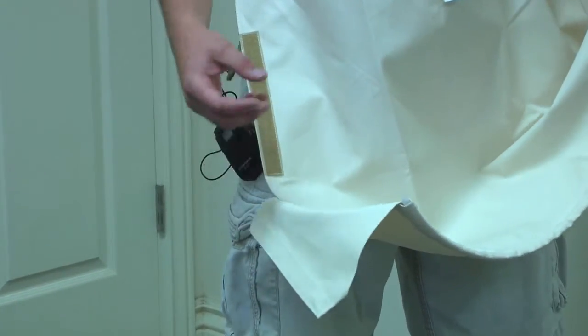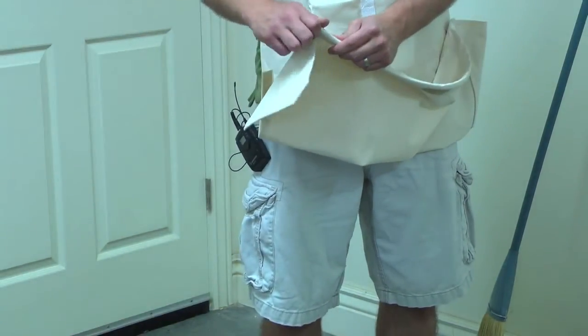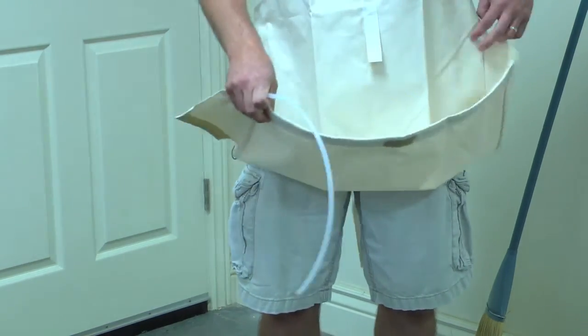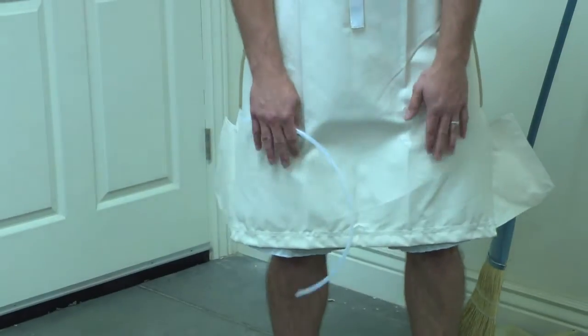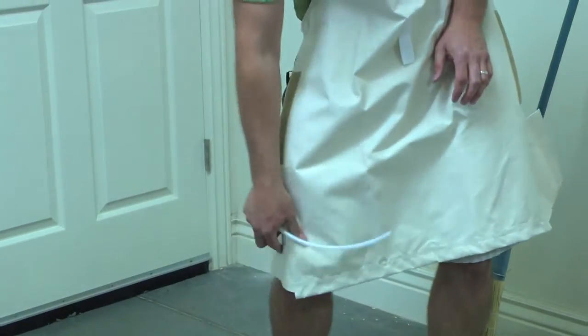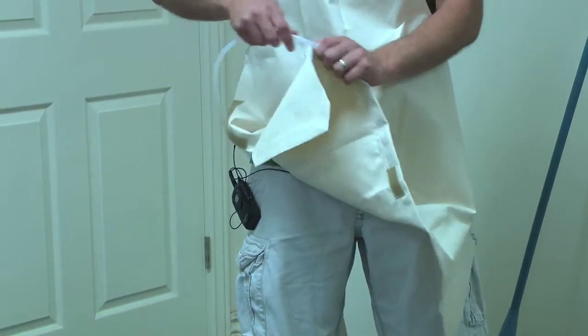If you're power carving and don't necessarily want to collect all the dust, you can take out the nylon tube that's in it and let this lay straight down. That way it helps protect and cover more of your legs. Then when you need that pocket again, you can simply slide the tube back into place.